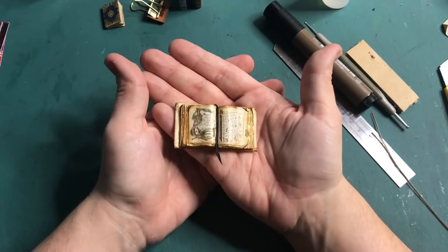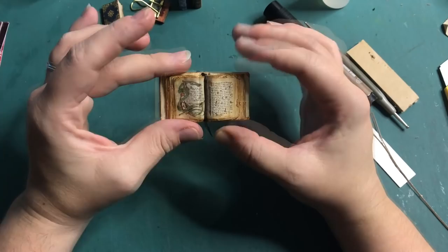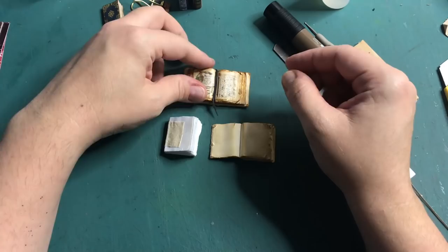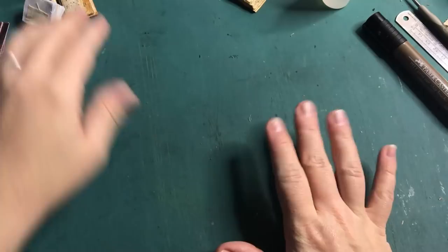And now last but not least, this one. This will take a little longer because this is an actual bound book. I'm going to show you how to sew the signatures together to get this, and then to eventually make it into this. So let's go. First of all, we need paper.